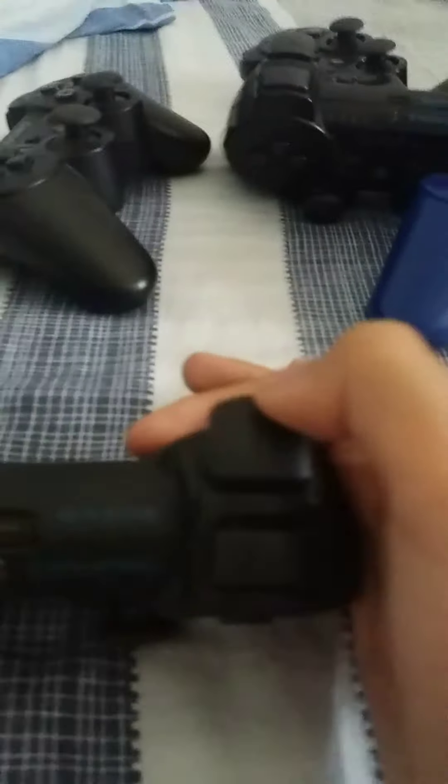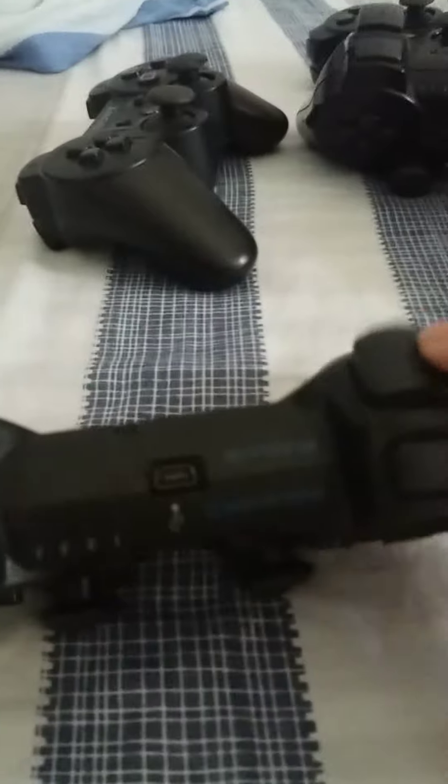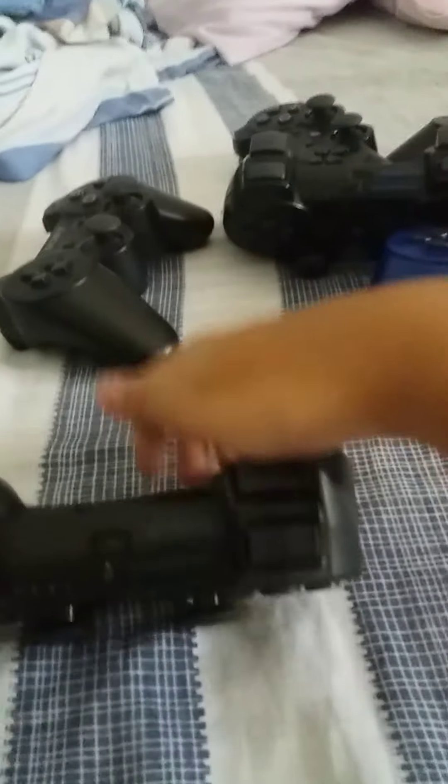The L2 and R2 are now the trigger/shooter buttons instead of ordinary buttons. And this controller has motion controls - six-axis.